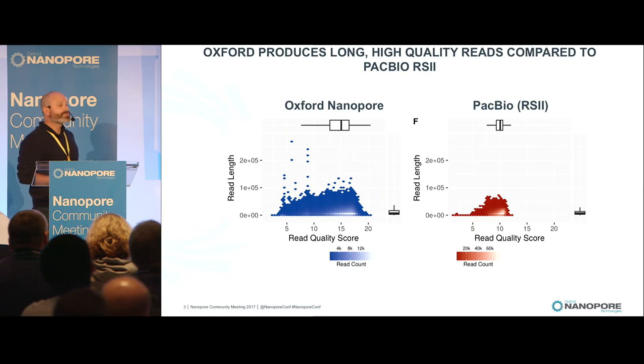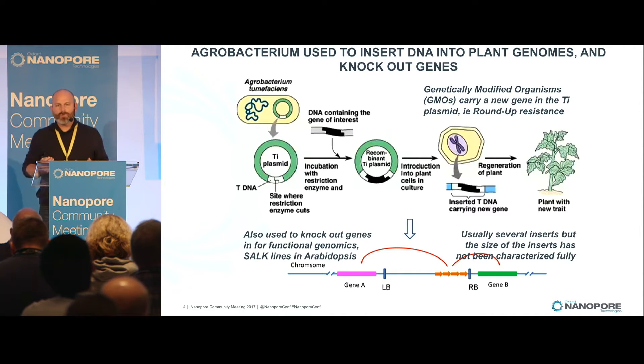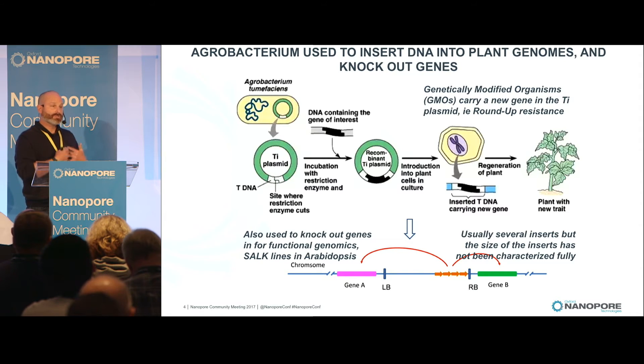Because of these very long reads, it made a huge difference in the assemblies we were getting. The specific study I want to tell you about today: even though Arabidopsis has a 150 megabase genome, there was still an outstanding question about one aspect of its biology — specifically, if you transform Arabidopsis or insert genes for either expressing a gene of interest or knocking out genes, what did those insertions actually look like? We didn't have the technology to look at that before, because these insertions are really long. Agrobacterium is a bacteria that inserts DNA randomly, usually more than one insert, but the architecture of those inserts was not known.